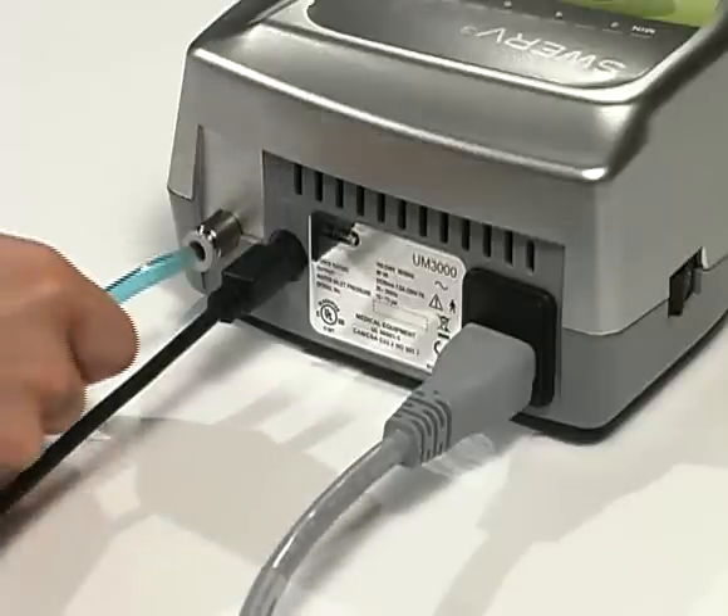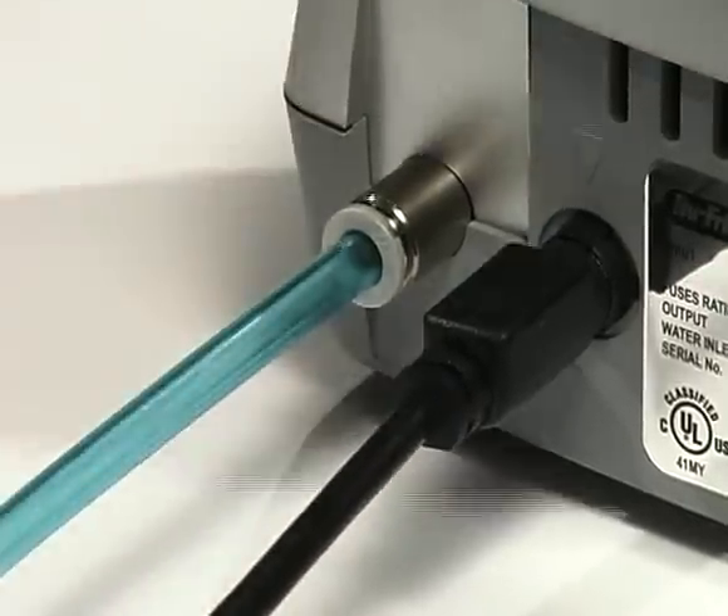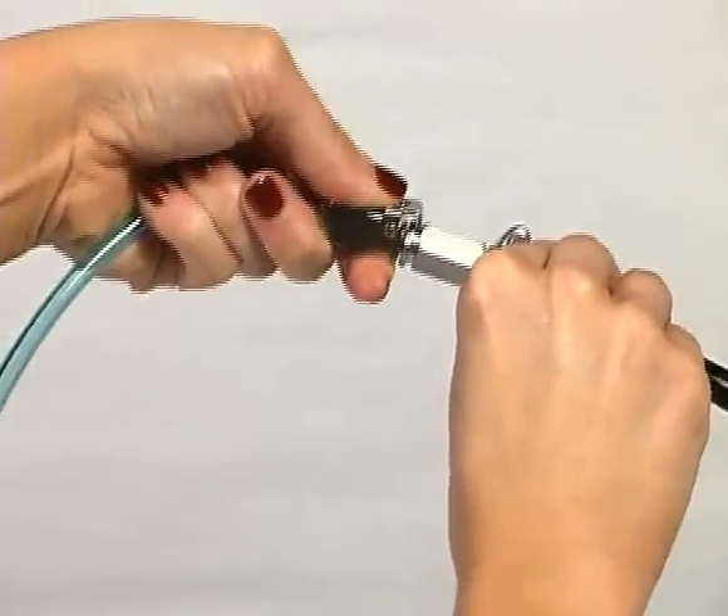Connect the filter side of the water tube by inserting the tube deep into the water connector on the control unit. Connect the other end of the water tube with quick connect to your operatory water source.